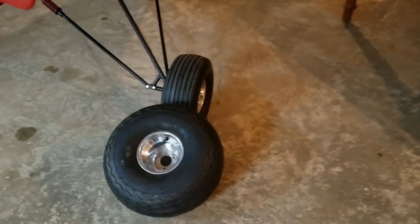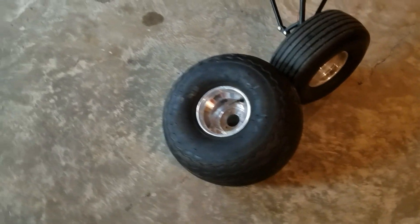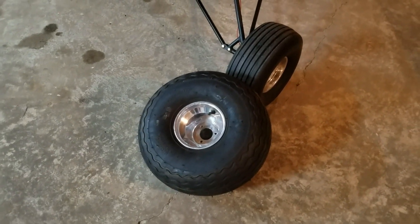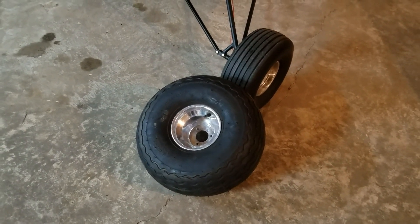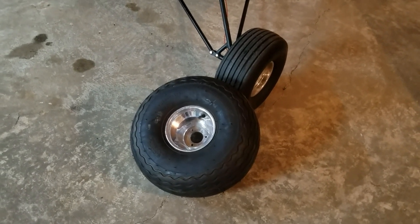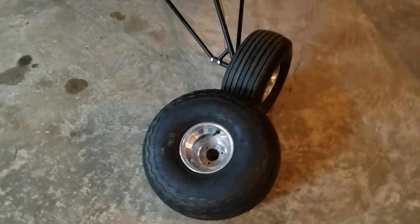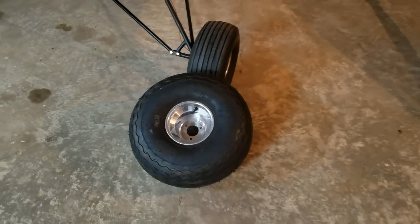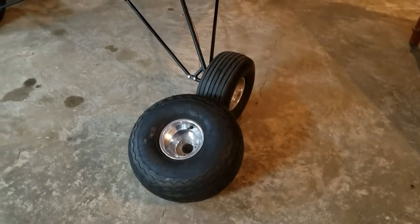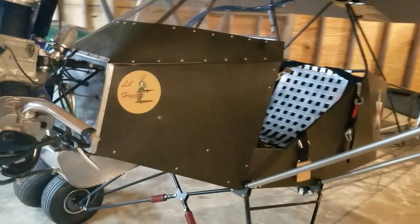We're going to mount those — actually, they're mounted. I've just got to get them onto the airplane. It's going to give me an additional two inches of ground clearance, so we'll be up to five inches whenever the tail's up high. I think that's going to be fine. I've been flying it like it is. I've got about probably an hour of flight time on it now.